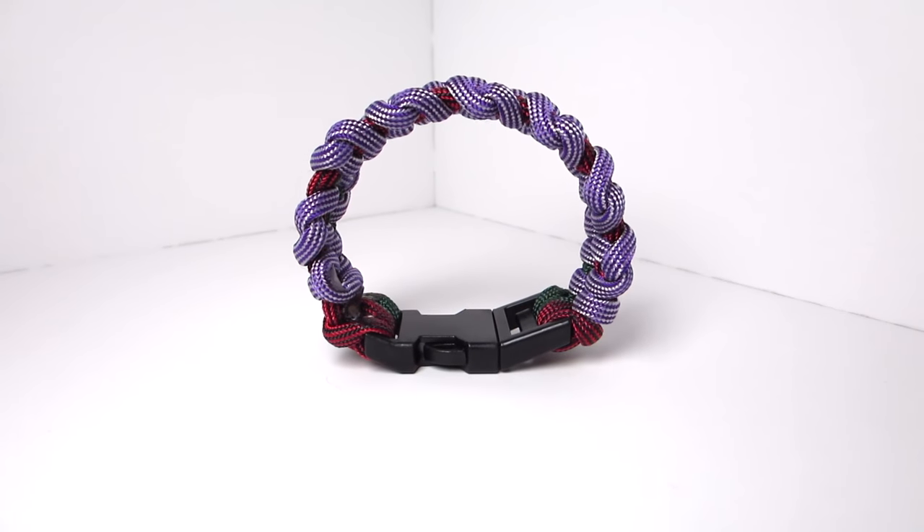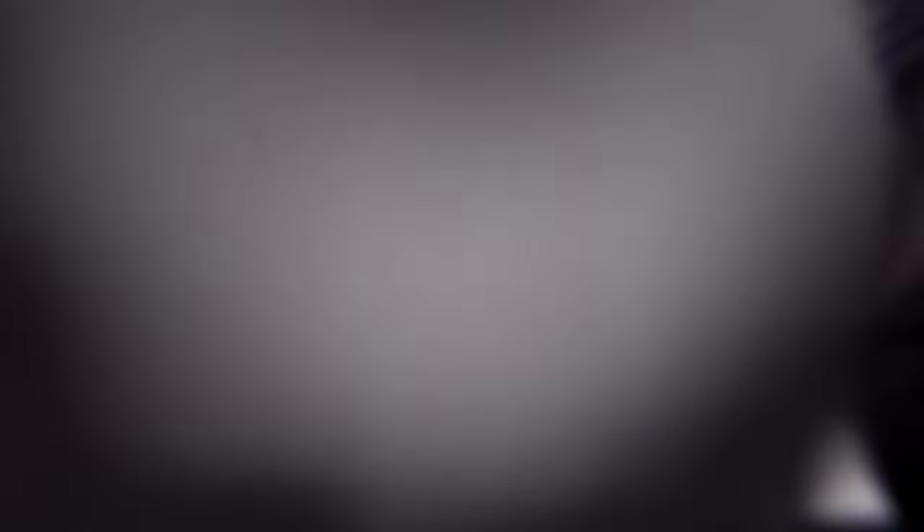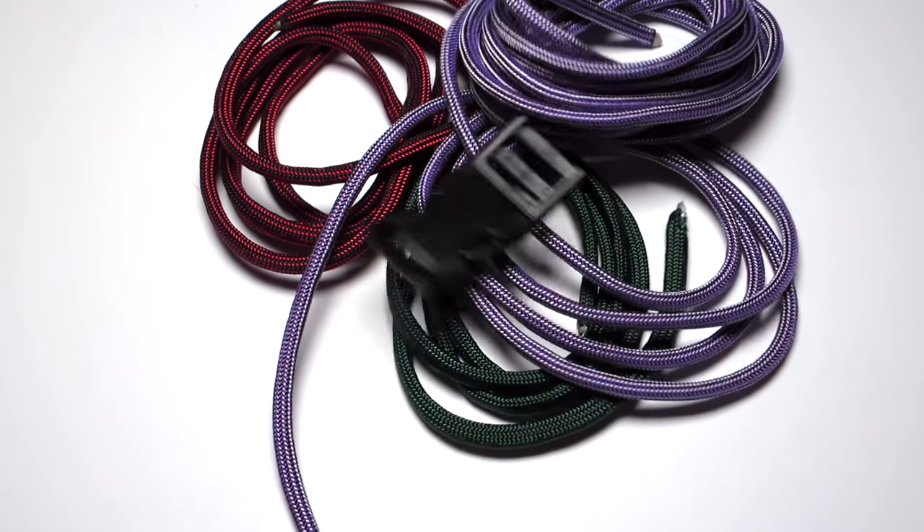For this you're going to need about eight feet of purple with silver stripes, two feet of red with black stripes, and two feet of emerald green. You're also going to need a buckle — there will be a link to that in the description.